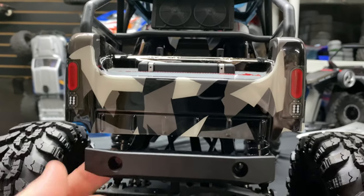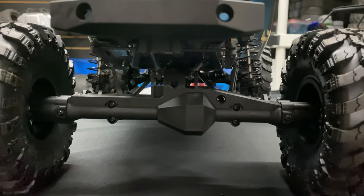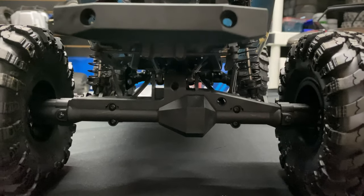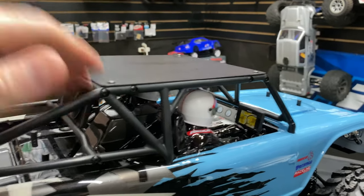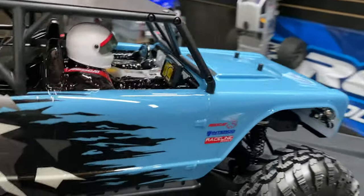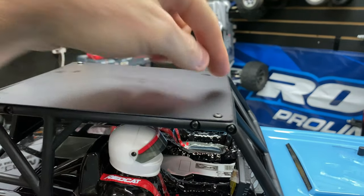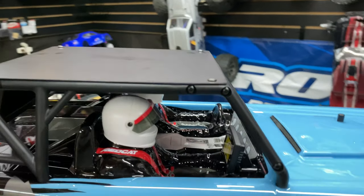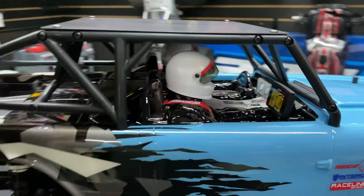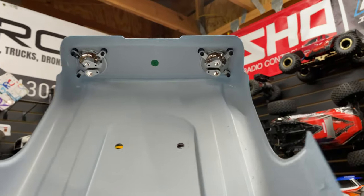The rear bumper also has spots where you can put red LEDs. You can see our axles — pretty beefy looking. There is a little rattling noise, but that can be fixed quickly — you could put a little bit of tape or foam in those spots to keep it from making noise, or just let it go. Let's get the body off. There's the other side — flip side.